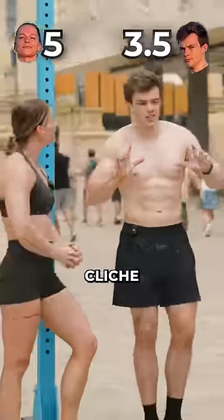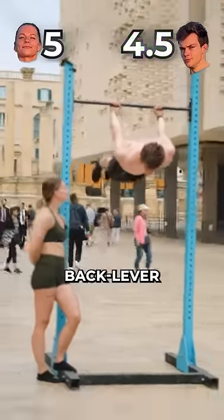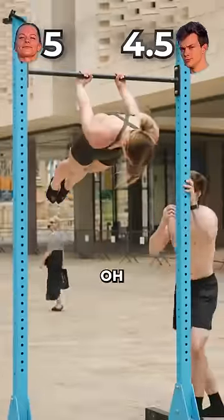Next up we've got a calisthenics exercise — the back lever. I think you can do this. Easy.